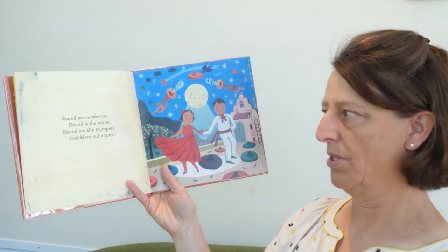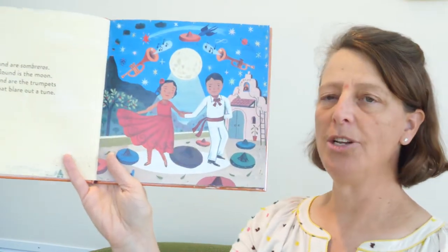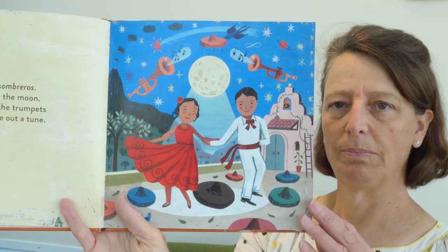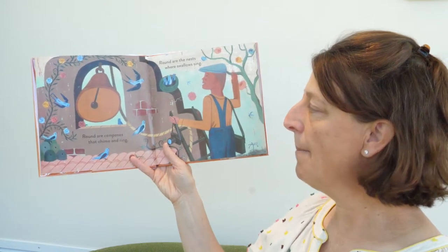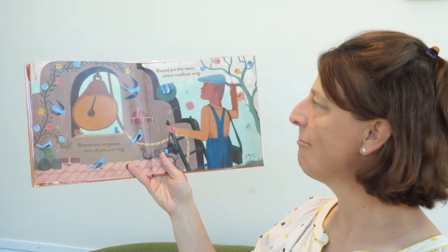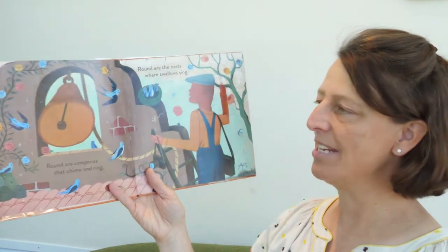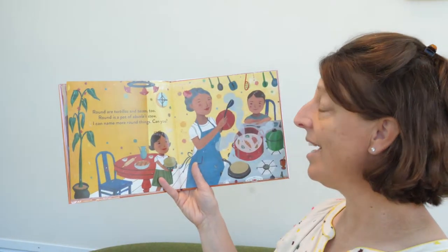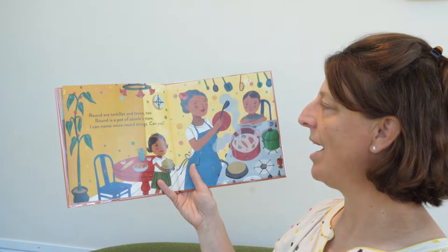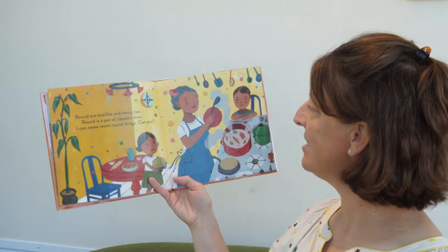Round are sombreros, round is the moon, round are the trumpets that blare out a tune. Round are campañas that chime and ring. Round are the nests where the swallows sing. So campañas are bells. Round are tortillas and tacos too. Round is the pot of abuela's stew. I can name more round things — can you?